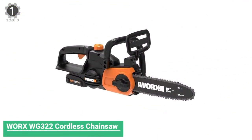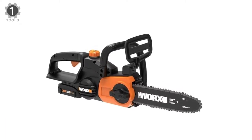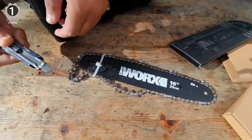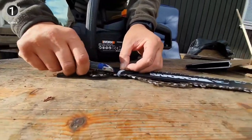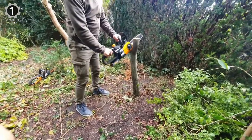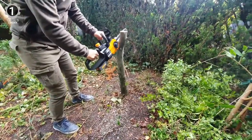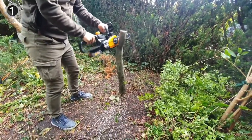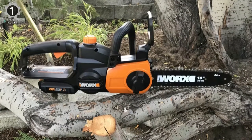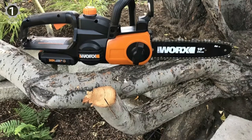Number 1: WORX WG322 Cordless Chainsaw. The WORX WG322 Cordless Chainsaw is lightweight and compact yet still fast and powerful, with a clean-cutting 10-inch bar and plenty of power and battery run time. It isn't noisy, doesn't emit harmful and smelly fumes, and starts right up at the press of a button. This cordless 20V Power Share chainsaw is as fast and powerful as anything in its class. With no gas and no cord, there's much less muss and fuss. Its automatic, tool-free chain tension system ensures you'll always have the correct tension for the job.